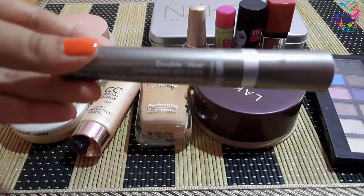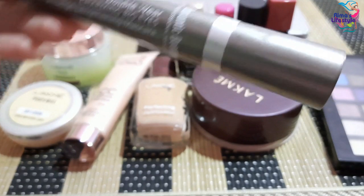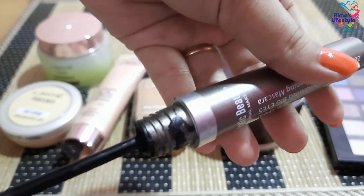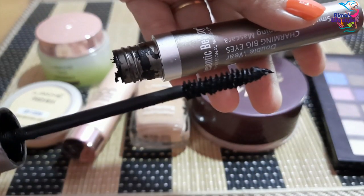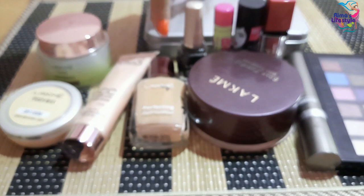This next product is a mascara. It gives a nice curl to the lashes. The other mascara I have is also a local brand — this is a Romantic Beauty mascara. The price is about 80 rupees.